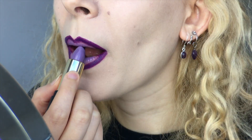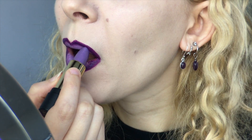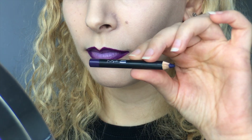I went back in with the bullet to achieve maximum opacity, and to get the gradient going I took out the Violet VBS Lip Sync lipstick again, bringing it up to the edge of the dark purple and rubbing the tip along the separation line. So I don't drag any dark purple into the center, I make sure I wipe off the bullet as I go.